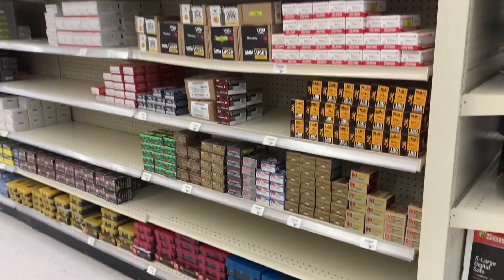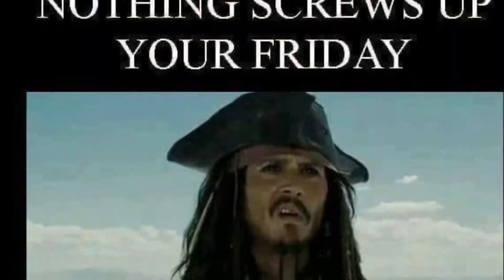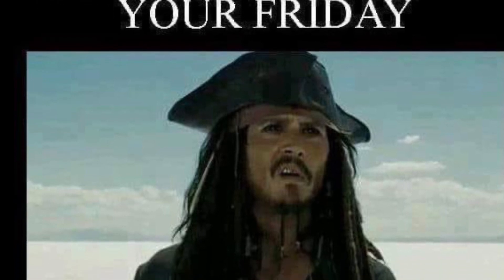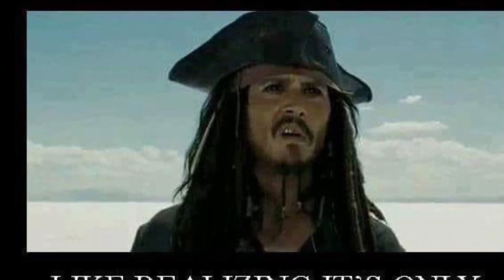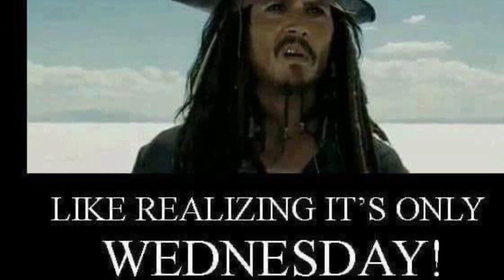All right, let's go! It's truck day at my Academy. They got a truck over here at Academy in Frisco off of Preston, and this is definitely a Friday — wait, no, it's only Tuesday.